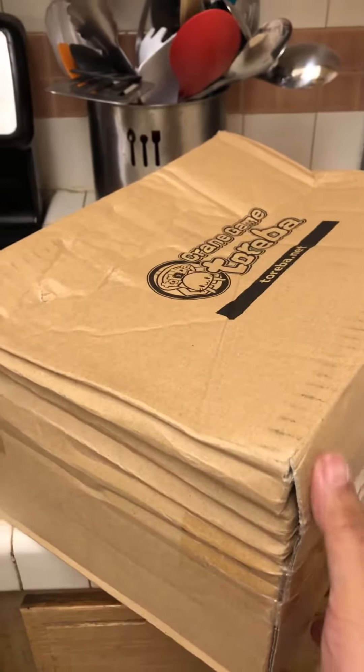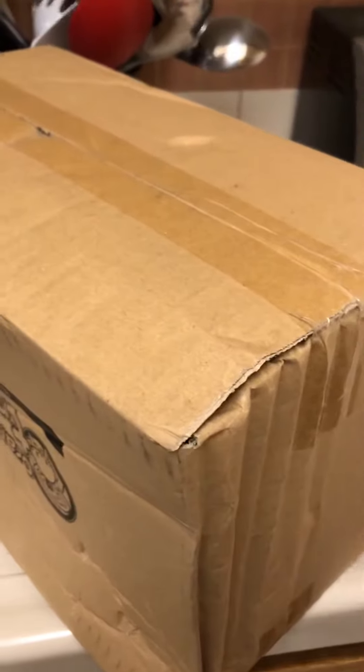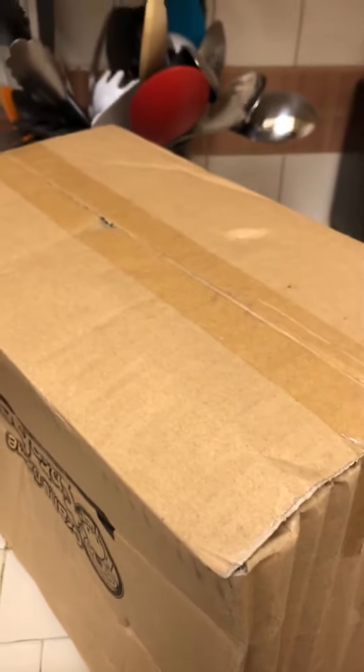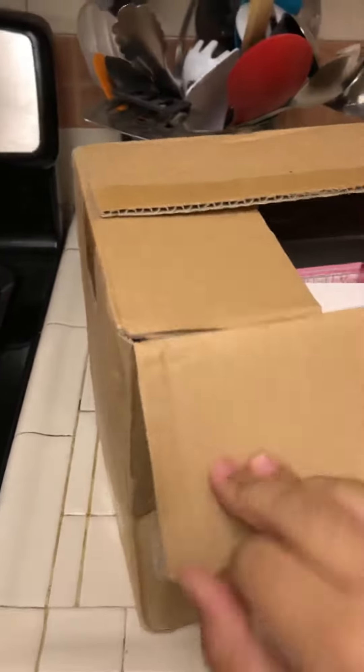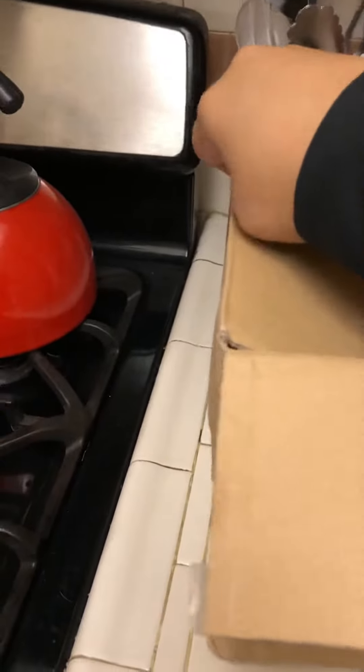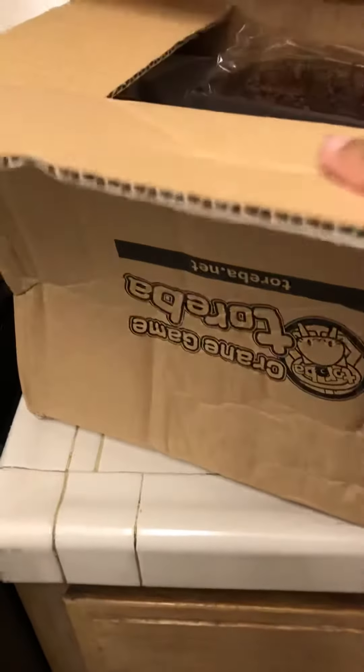Hey guys, another Torebo unboxing. I gotta do it on the kitchen counter right now, but same surface, why not — as long as it's flat, right. I just came back from work so I'm a little tired, but let's get this done. The box was in okay shape, I had that bend right there, but I think nothing should be damaged.